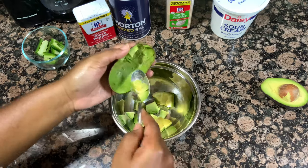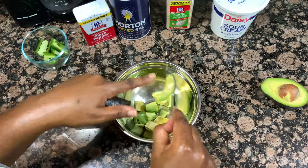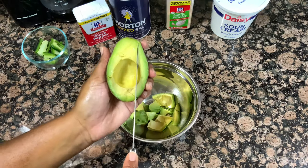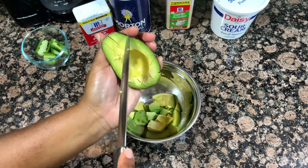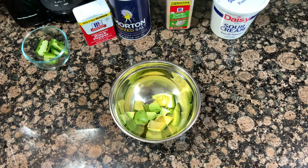We are starting off with our sauce. I'm making like an avocado crema type of situation. I'm using one whole avocado, and I'm also going to go in with the juice of half a lime just to help keep the avocado from browning.